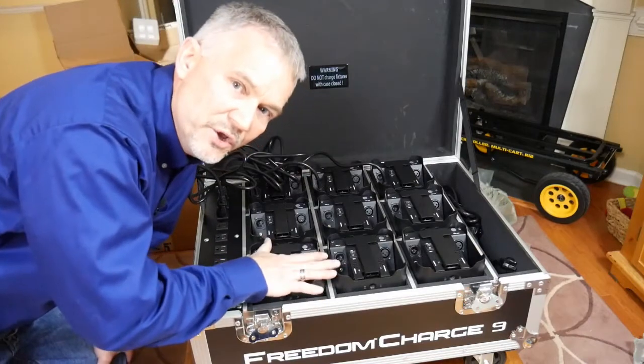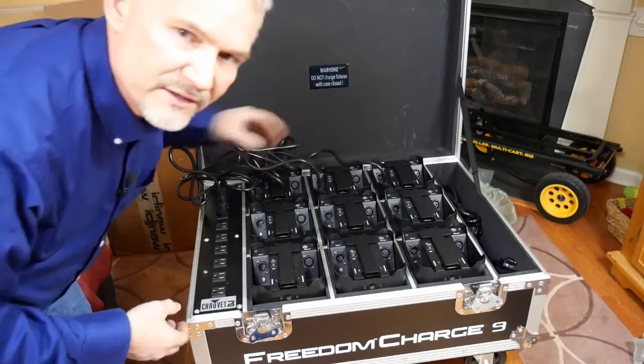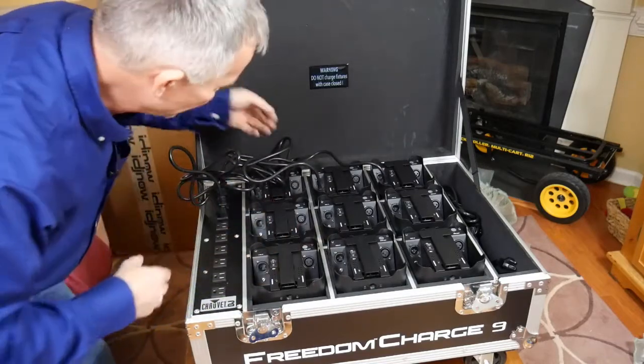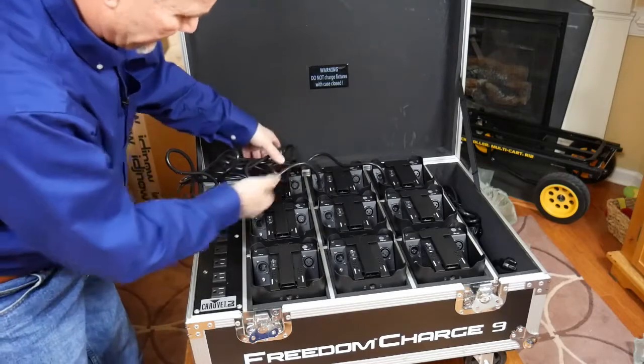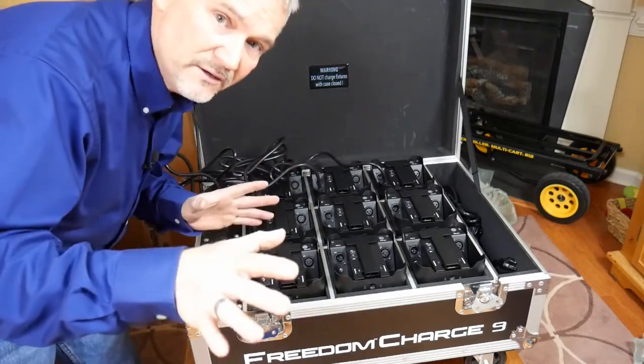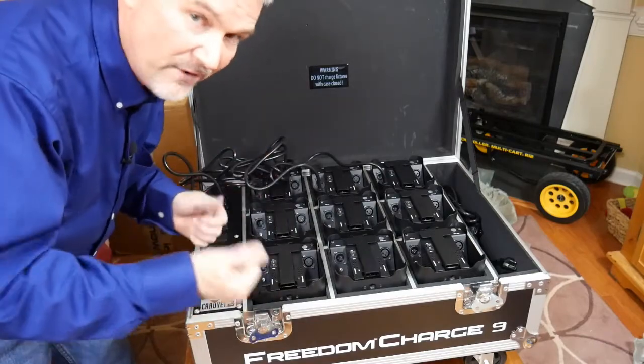If there's one thing I'd like them to do, it's take the cords and make them the length to fit the case, because right now you've got these full-length cords and it's a little bit of a jumbled mess. But that's minor — I'm not going to gripe about it, because the other convenience far outweighs it.